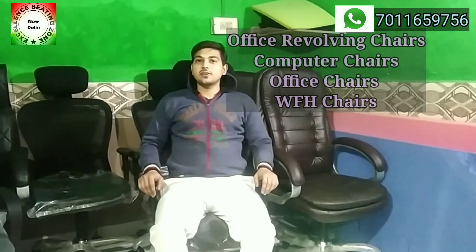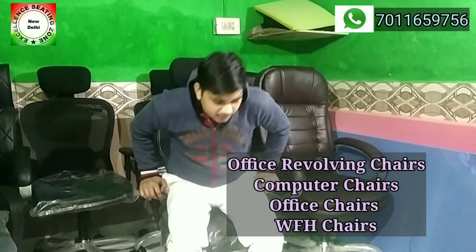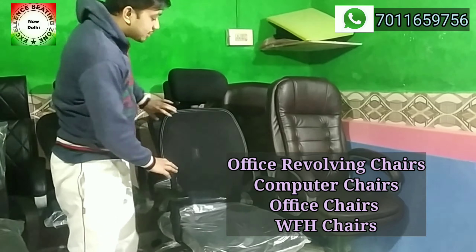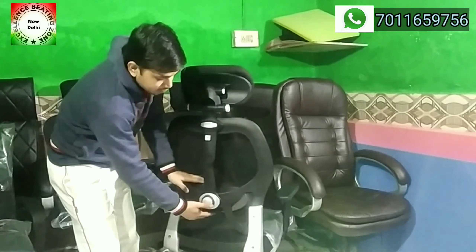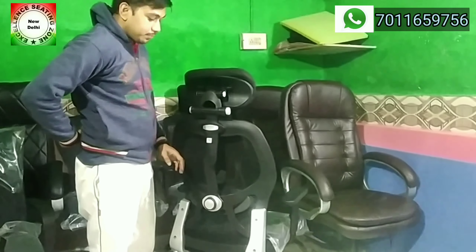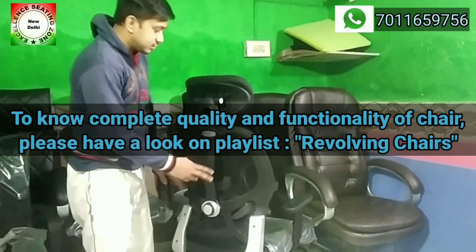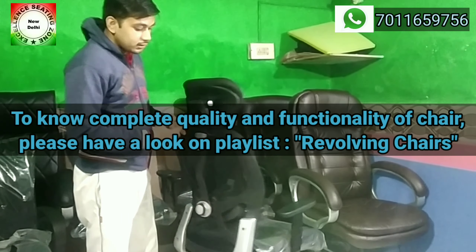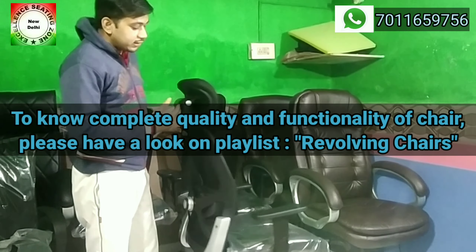Welcome to our channel ESJ Chair Manufacturer. Today we will talk about this chair. If you want to remove the chair's lumbar support, then how do you remove it? This is the back pillow — how do you remove it from this chair? It is a high-back chair, a headrest or neckrest chair. How do you remove the lumbar support from that?